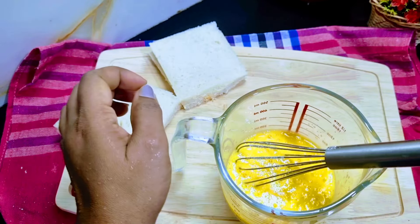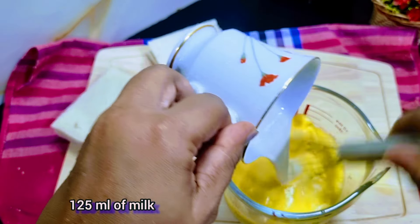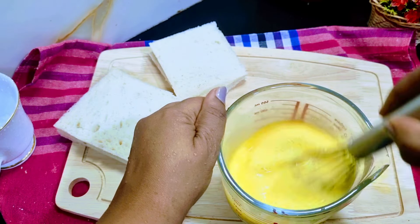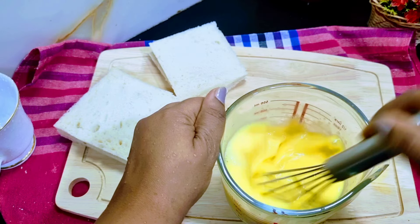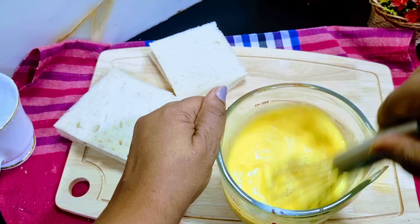Then we will beat the fresh milk. We will beat it by hand.